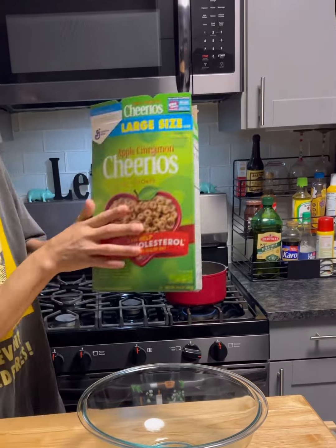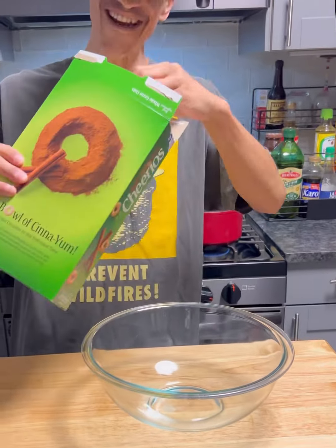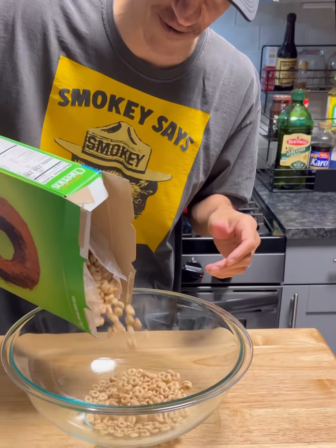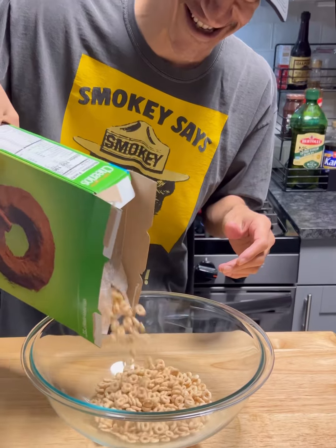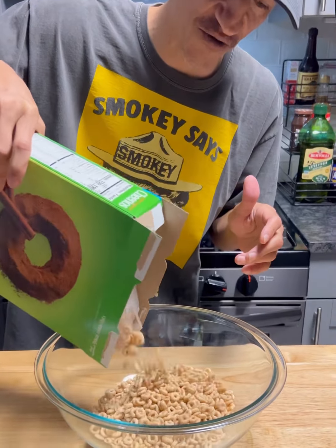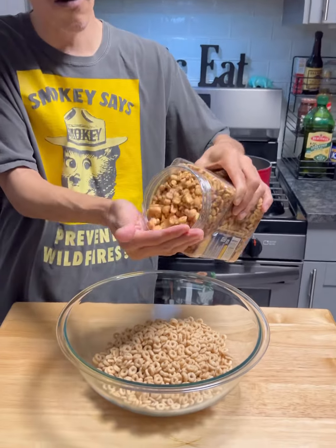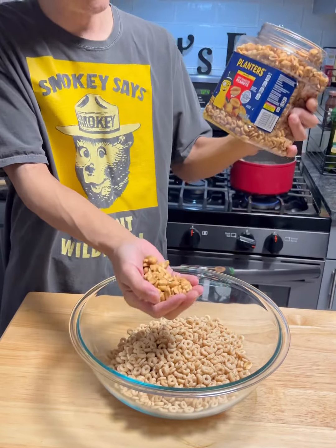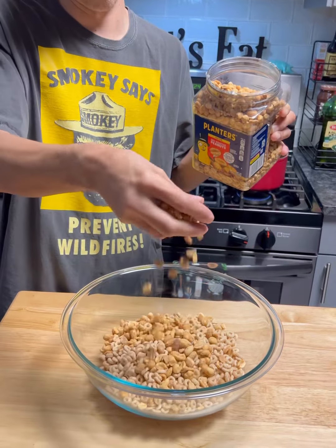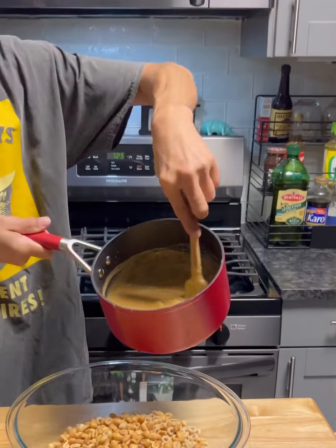Now we're gonna grab these right here — apple cinnamon Cheerios. You can use any kind you want, but to me this might be the best one if you like apple cinnamon. We're gonna grab approximately six cups of Cheerios. For the peanuts — these are dry roasted peanuts — we're gonna go about a cup.